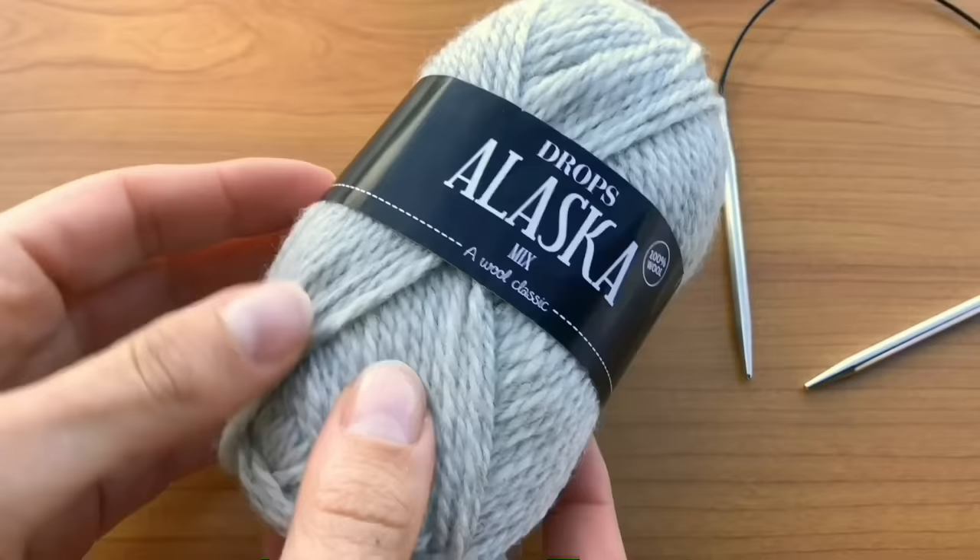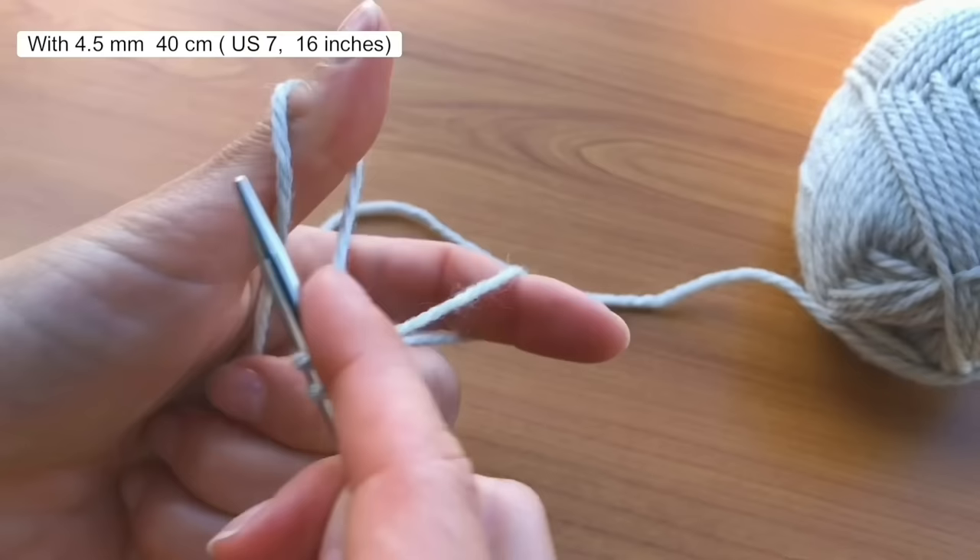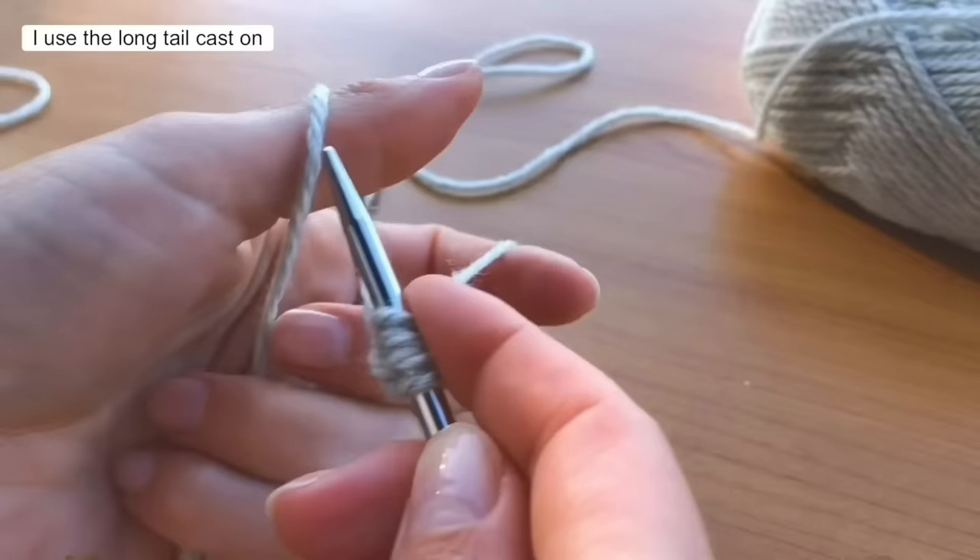Why wait any longer? Grab the PDF pattern because you need to know how many stitches to cast on. While you watch this video, keep an eye on the upper right corner for links to in-depth video tutorials for specific techniques — it can be a real game-changer. Start by casting on the required number of stitches for your size using 4.5 mm — that's US 7 — circular needles with a shorter cable length. If you don't have a 40 cm cable length, you can use the magic loop technique.